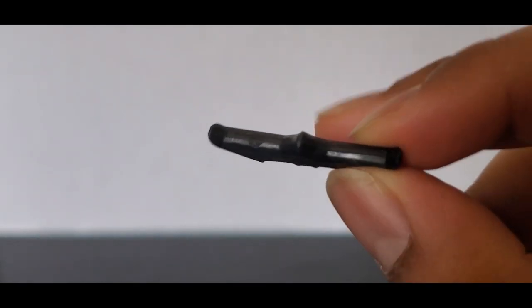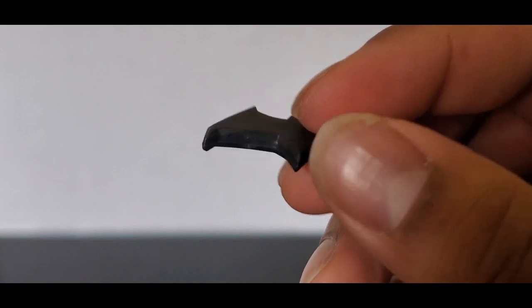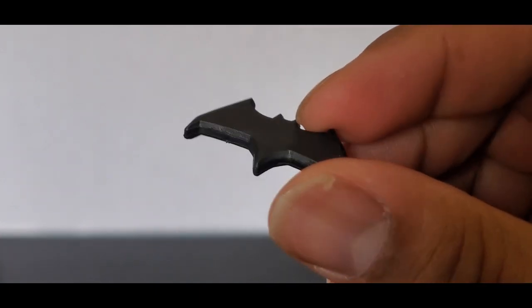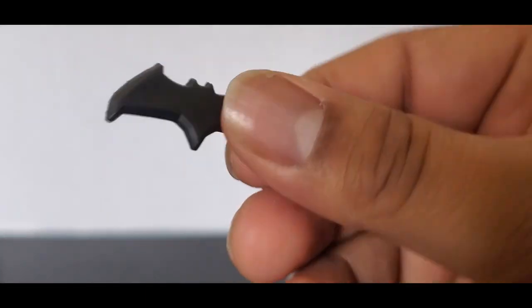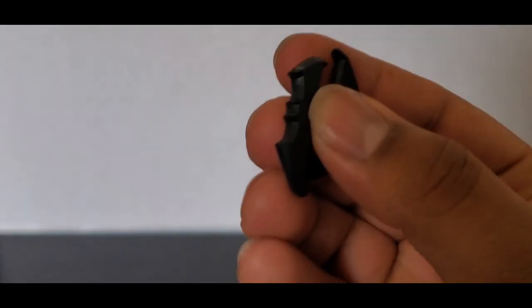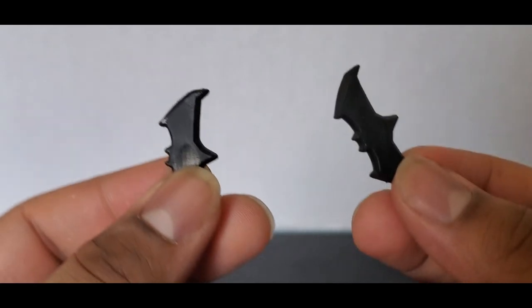The batarangs are really thick. I don't think the previous batarangs from Batfleck were this thick, but it is technically a toy, so just minor gripes. I've seen some people have more issues with this than others. For me it's fine — it's just batarangs, nothing special.